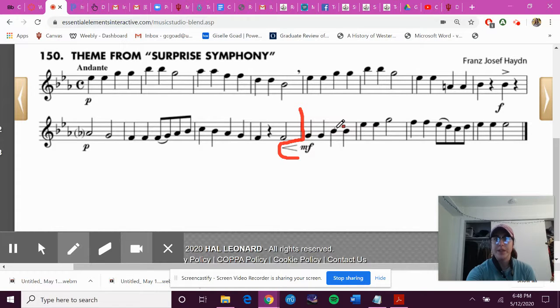G, G, B flat, B flat — remember because we have to apply the key signature — E flat, E flat, G, F, F, E flat, D, C, D, E flat, E flat, E flat.